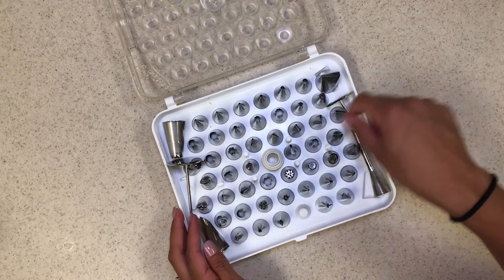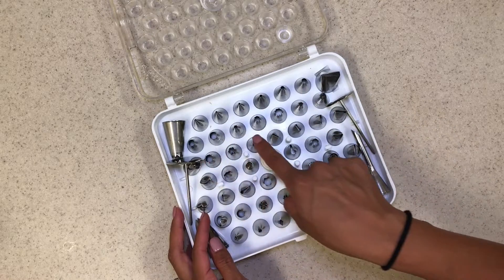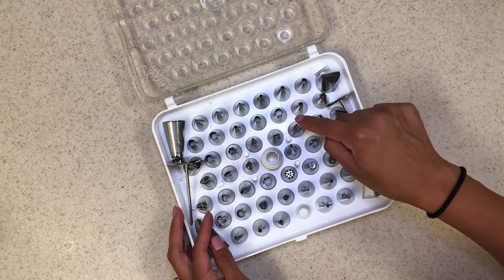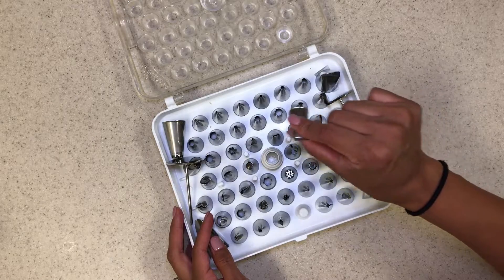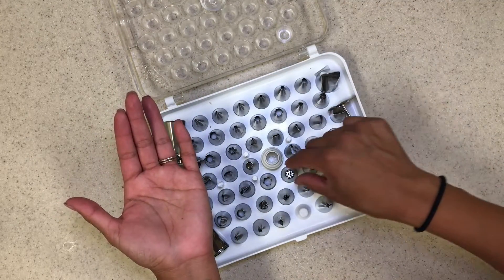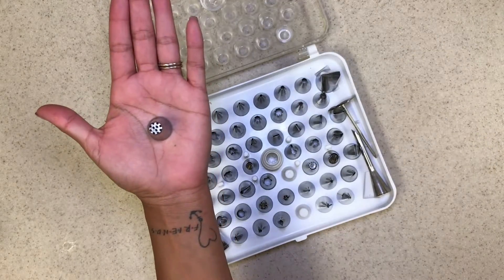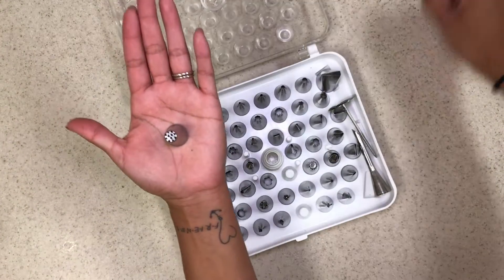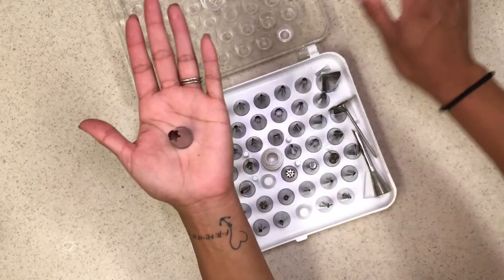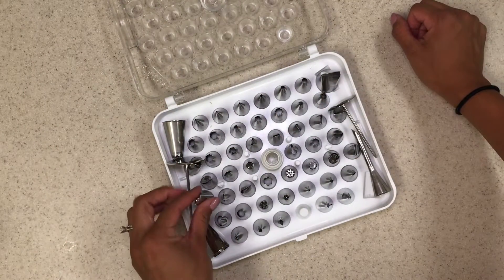It has basically all the small little tips you need — like writing tips, all those tiny little star tips. And then for ribbon and basket weave cakes, it has all the little flat ones. And then it has these crazy ones — I was like, what am I ever going to use that for? I used it for grass on my cookie monster cake. And this one I've never used in my entire life — I don't even know what that is.